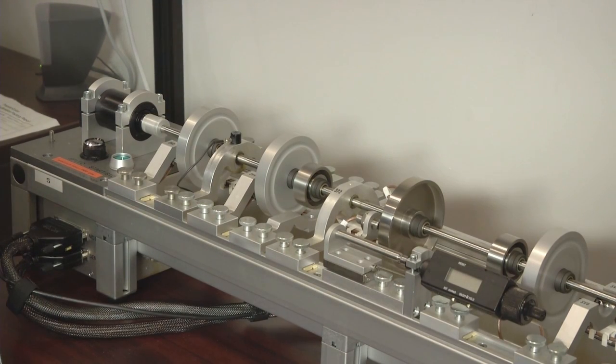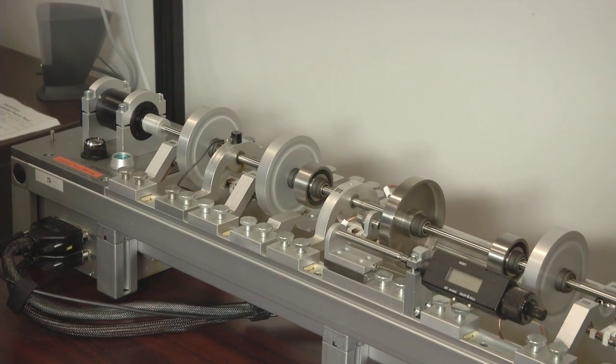Our previous demonstrations have been done on a rotor kit that has rolling element bearings, using one to four accelerometers to bring the signal into the CSI 2140 for data collection and analysis. But the versatility of the CSI 2140 also allows you to monitor turbo machinery, such as this rotor kit behind me is simulating, that uses sleeve bearings.